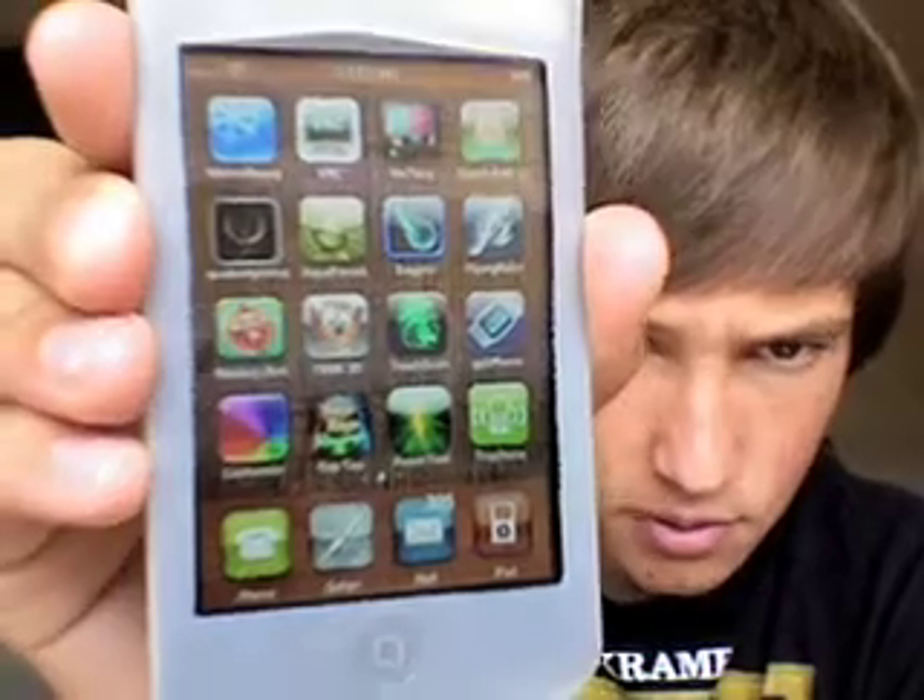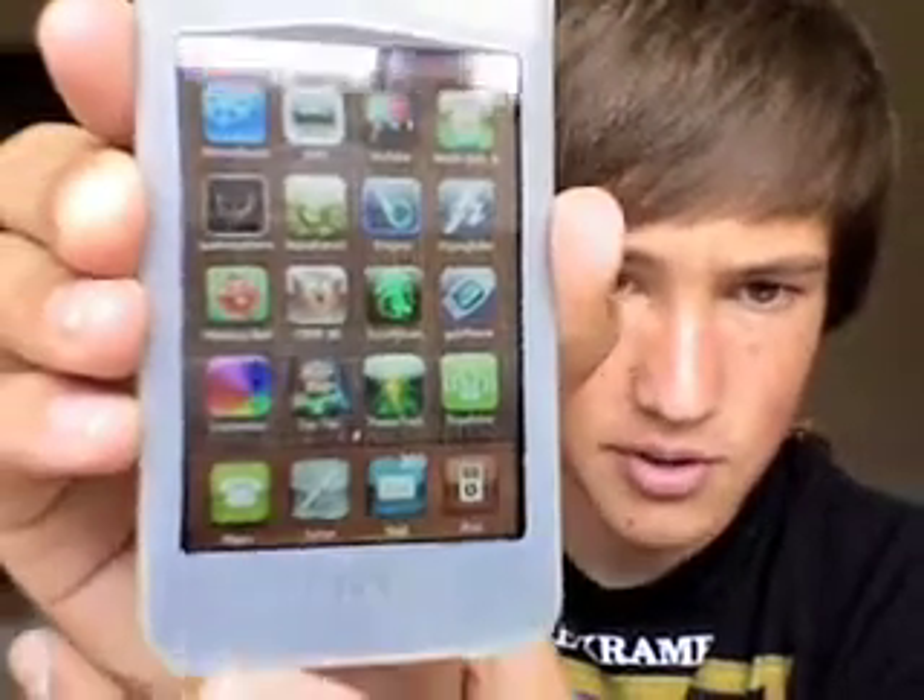Hey guys, this is something pretty exciting I found the other day. It is VYP for the iPhone 2.0 or iPod Touch. It's just like the SIP VYP applications we used to have back in like 1.4 and 1.3. It's called TruePhone, and you can get it from the App Store. It is meant for the iPhone so you can have cheap international calls.